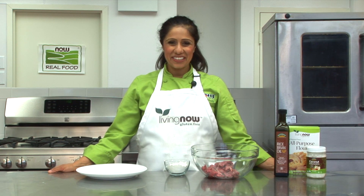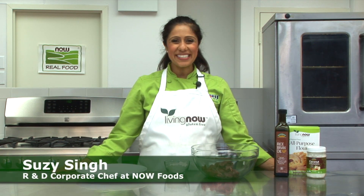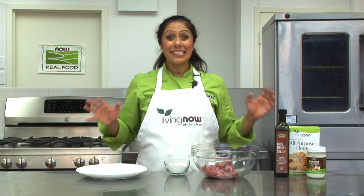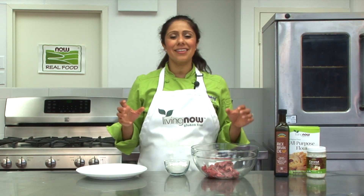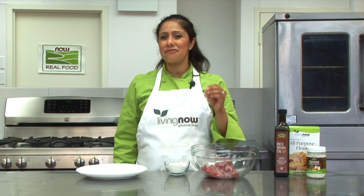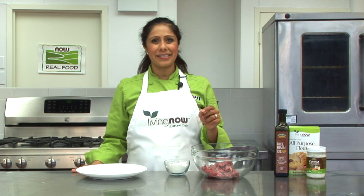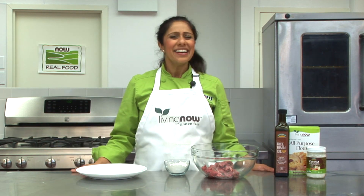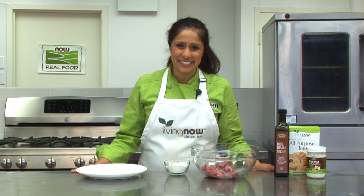Welcome to the NOW Foods Culinary Innovation Center. My name is Chef Susie Singh and I'm the research and development corporate chef here at NOW Foods. Today we're creating the ultimate dinner that the entire family can enjoy, packed with tons of protein. It's dairy-free beef stroganoff made with Living Now quinoa macaroni pasta. It's both gluten-free and corn-free and tastes great. Sounds delicious right? So let's get started.